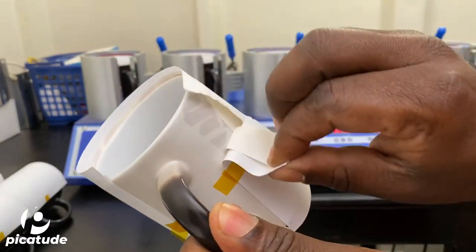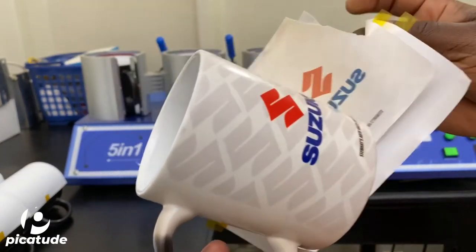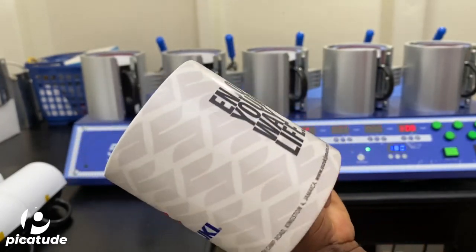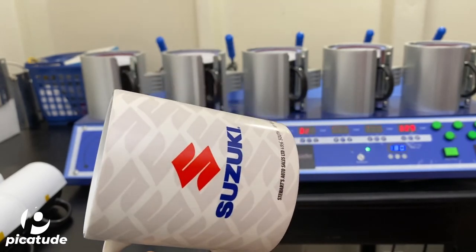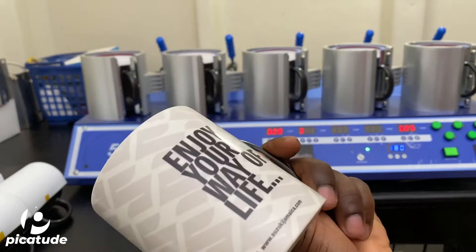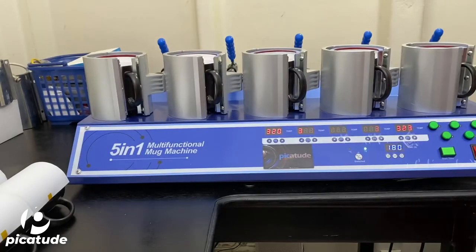Here you see me putting the mug in frame and peeling off the paper. As mentioned at the beginning of the video, it's a color-changing mug activated by heat. So the image is visible when hot, and as soon as it cools down it will go back to that black state.